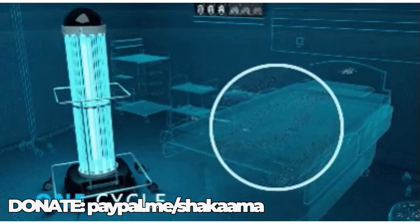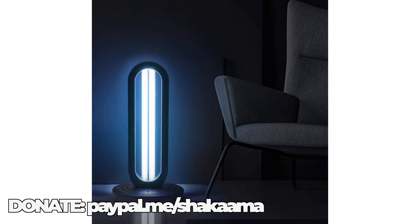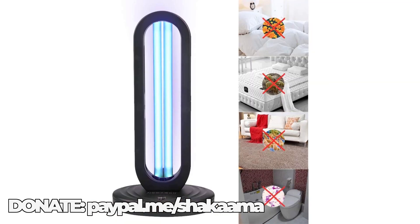Before I get into the report, you need this in your home right now. Not the full robot, which costs hundreds of thousands of dollars, but the actual light technology. So here's a couple of things that I have curated. Number one, the Wilvoer UVC Light Professional Sterilizer with Remote Control Sanitizing. The link will be in the description and in the comment section.